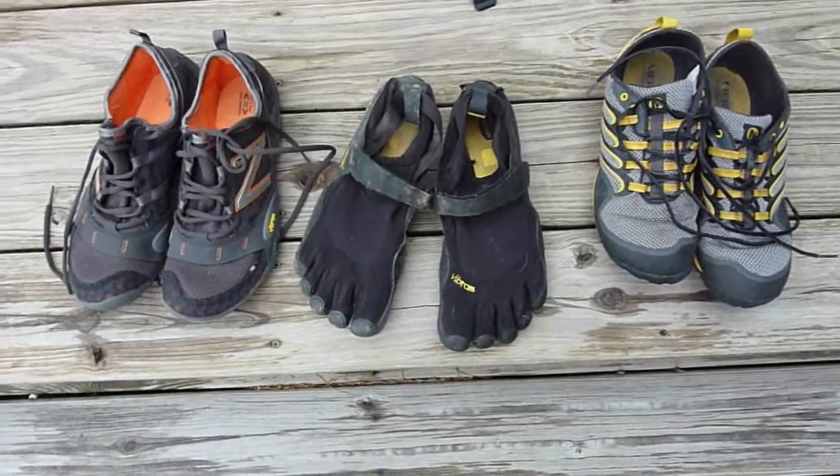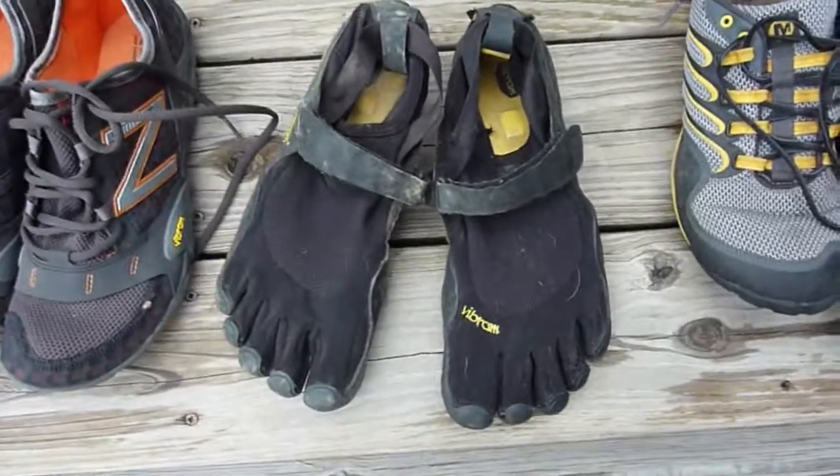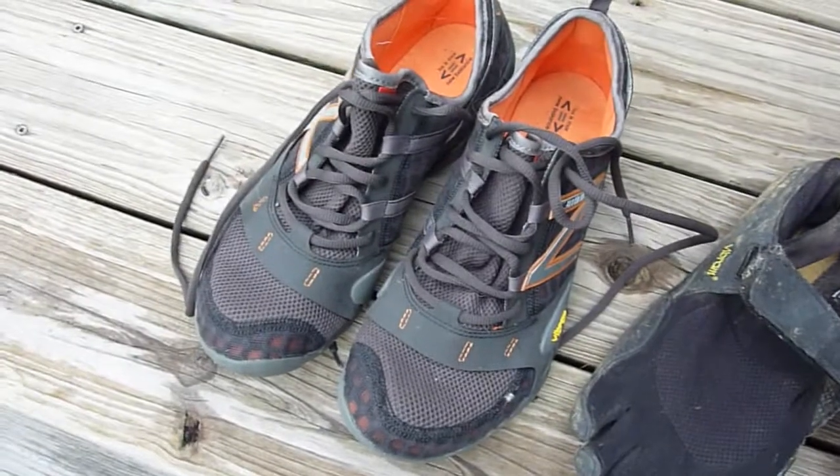I'm going to do a quick review of three minimalist trail shoes. The first that I got was the Vibram Five Fingers. The second is the Merrell Trail Glove. And the third is the New Balance MT20.